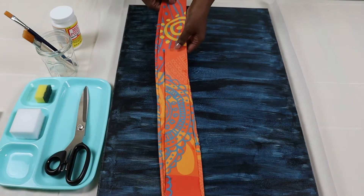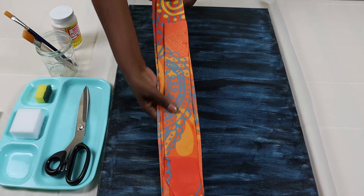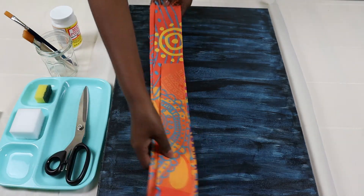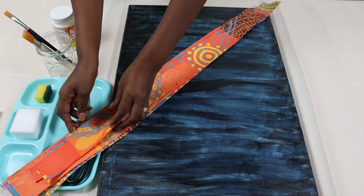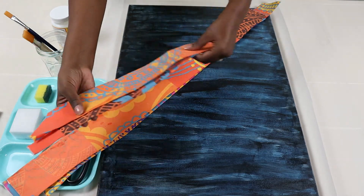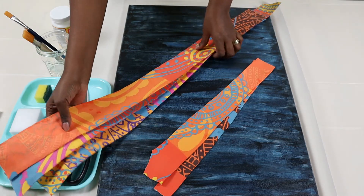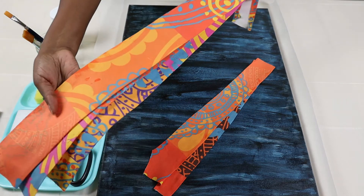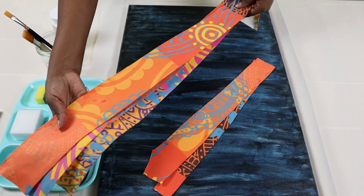Everything used in this video is linked in the description below. For this DIY, we will need fabric — I have some colourful fabric and we are using two pieces, each 40 cm. Then I have three more pieces that are each 80 cm long.